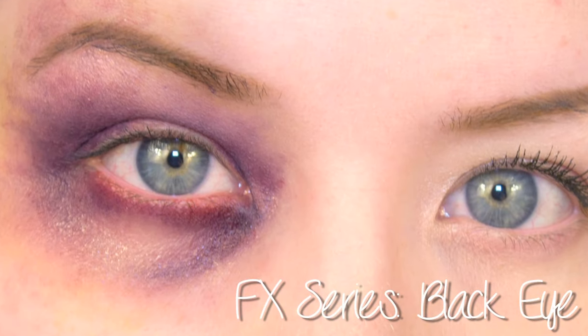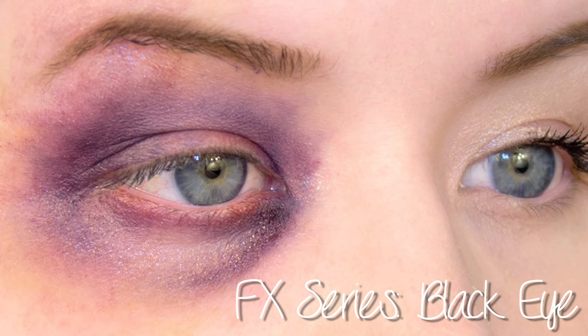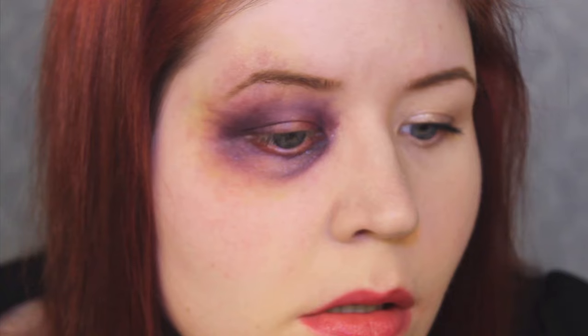This tutorial will teach you how to fake a black eye with makeup. As with all bruises, black eyes will look different on everyone. Many factors such as skin tone, age, and nature of the injury are going to affect their appearance, so keep that in mind when you're applying your black eye.